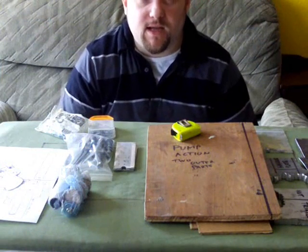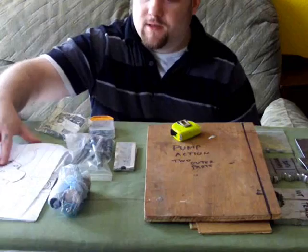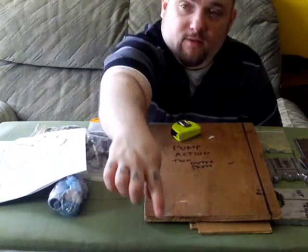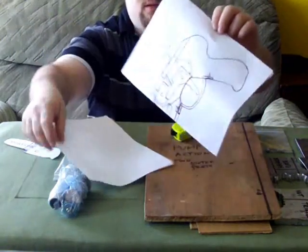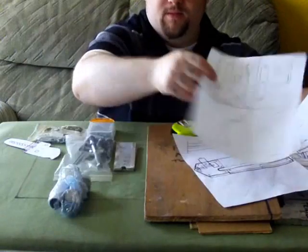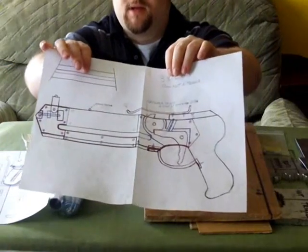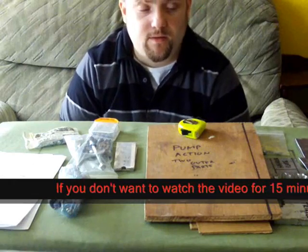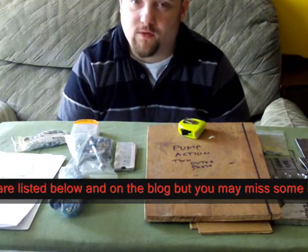This is part one and this is the materials and plans. To follow along, the first thing you're going to need to do is download the plans I made. Go to my blog — the link will be in the more info section down there. Download these plans, this part and the handle part, get these two bits and stick them together. Then you've got your basic plans and you're going to need the materials. I'll go over all the materials you're going to need and what alternatives you can use if you can't get what I'm using.